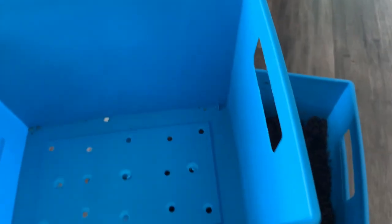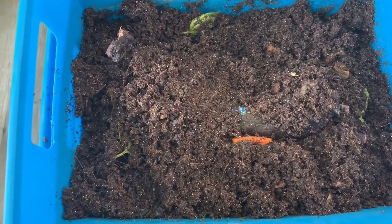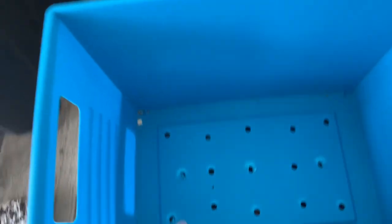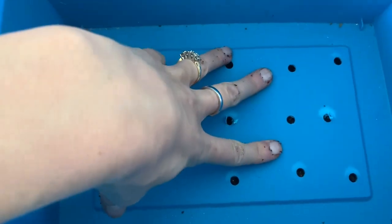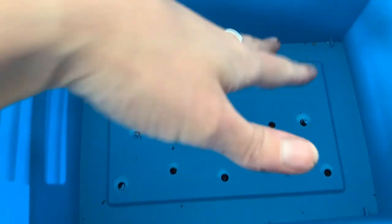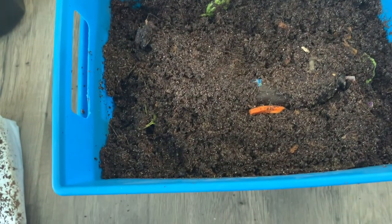This one has holes in it. I'm not going to feed these guys — I'm going to let them finish off their food and then I'm going to put this on top and press it down and then feed them here so they come through and want to be in this bin. Then I can just take the worm bin off and use this for soil.